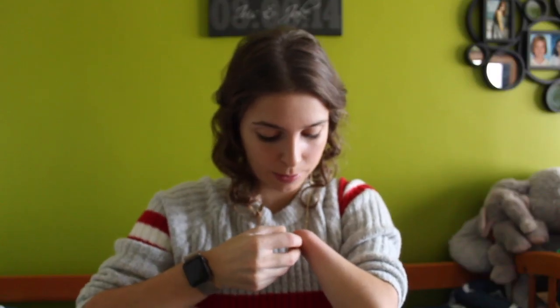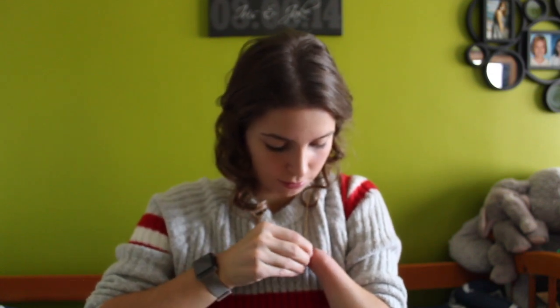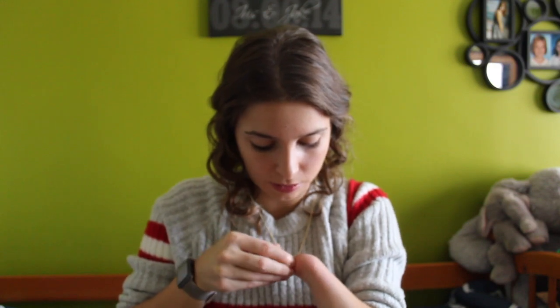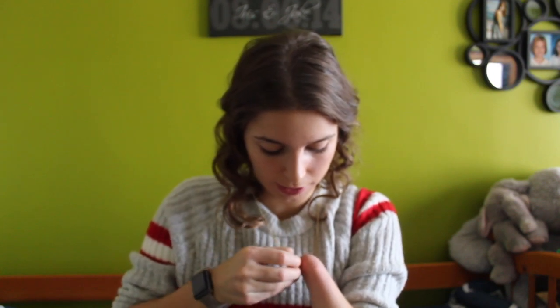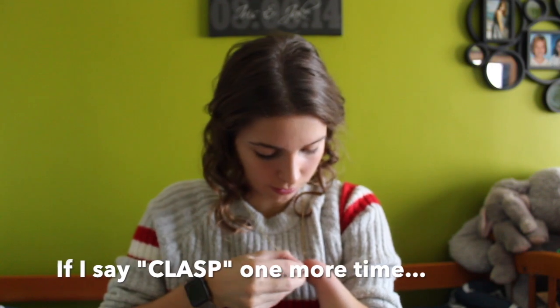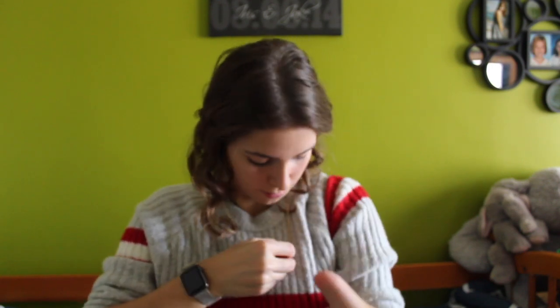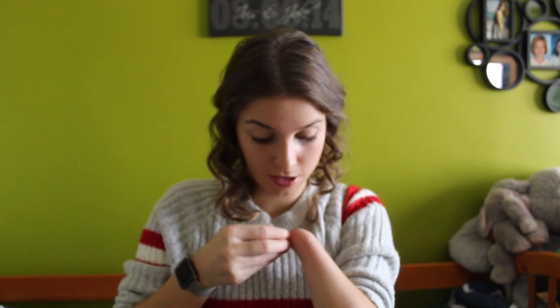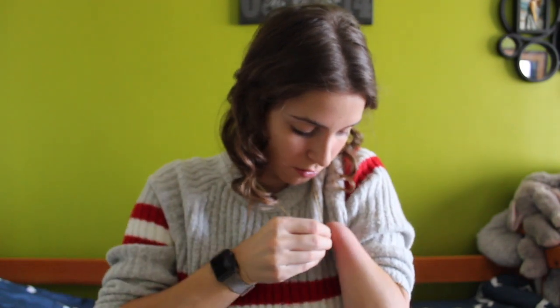I take the clasp and I just put it... I take the clasp — trying to get the hang of it. I take the clasp, trying to get this thing down. If I could ever get the grip of it, I put it right in the hole.